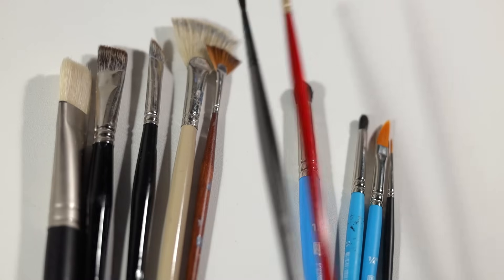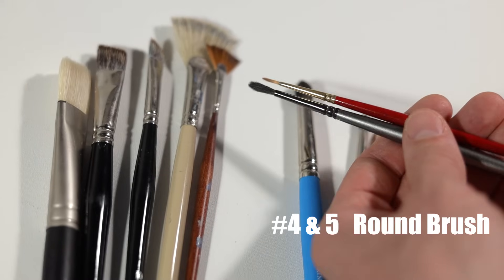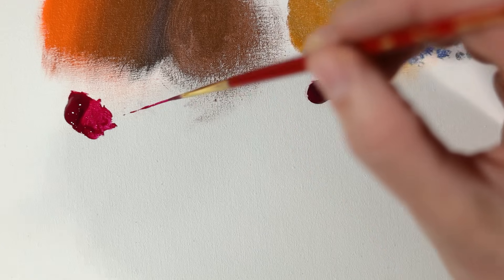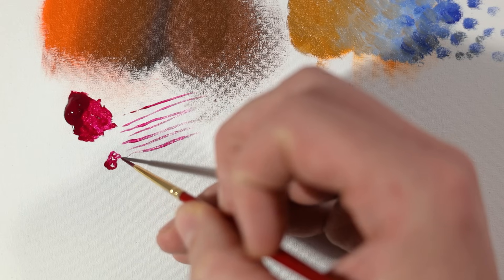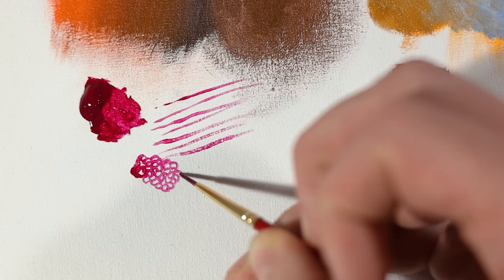The next two brushes are my round brushes — I always have one small and sharp and one large and soft round brush. The small and sharp creates some very nice line work, much similar to a liner brush or a dagger striper, but it lacks the control.